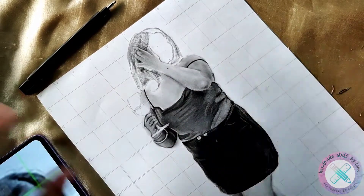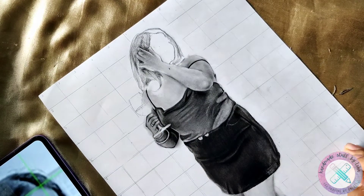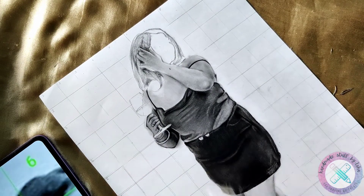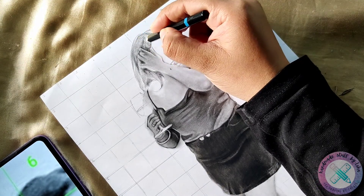Hello guys, welcome to the series of drawing a girl's portrait, part 5. In this series, I will teach you how I have drawn this girl's hair. So without wasting time, let's get started.